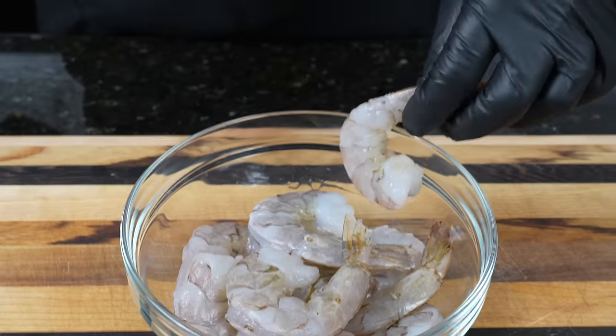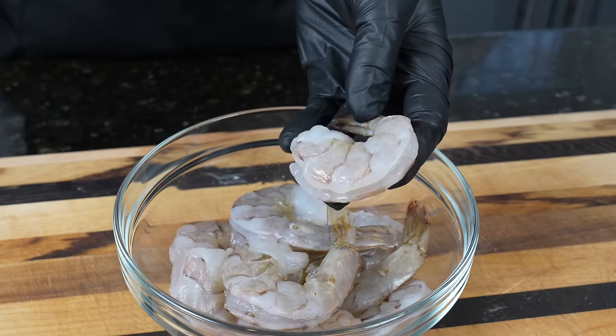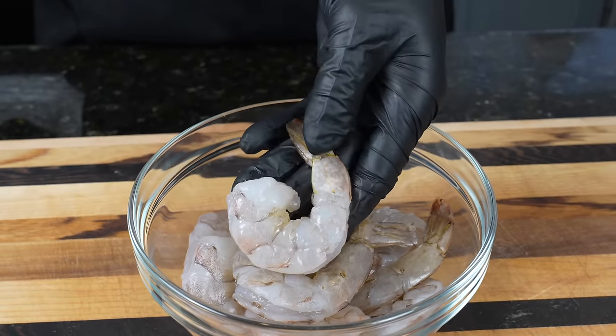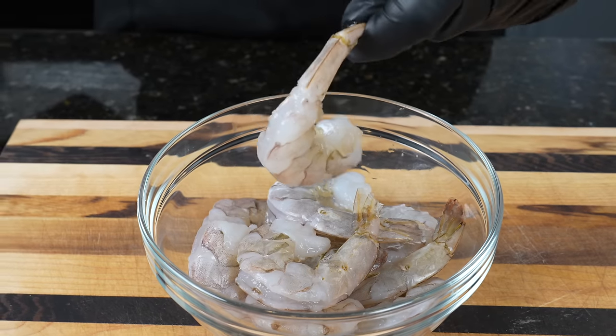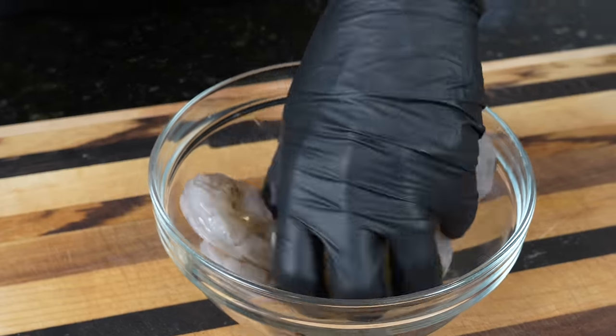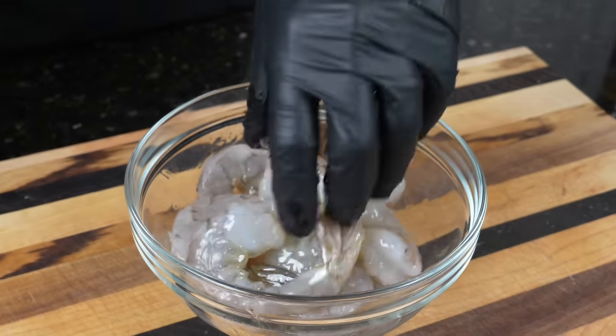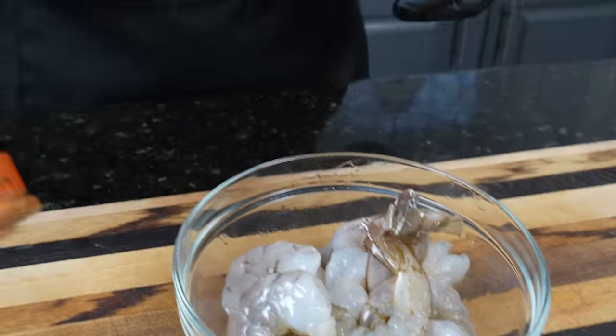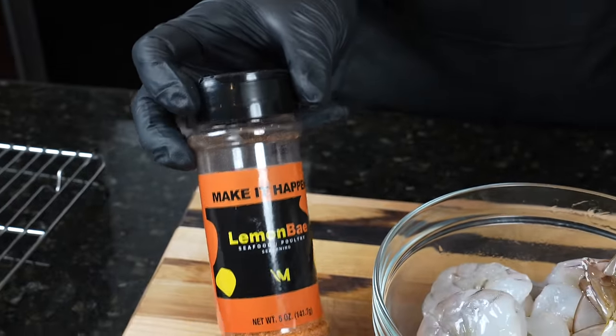Alright my friends, as you can see we have some beautiful extra large jumbo shrimp — peeled, deveined, all cleaned up, leaving the tails on for controversy and to act as a little bit of a handle. Hit that with a little olive oil just to make sure that the seasoning sticks and to make sure they brown up nicely as well. Keeping the seasoning real simple today — just a light layer of my lemon bay seasoning.